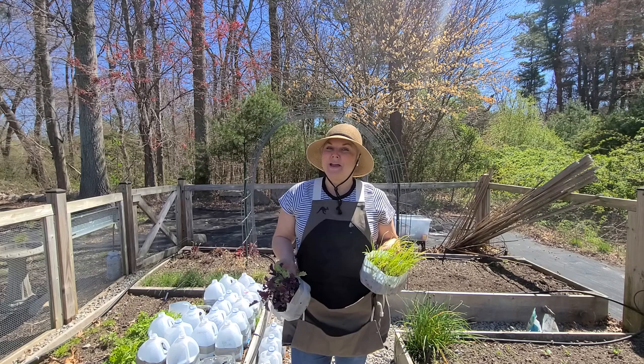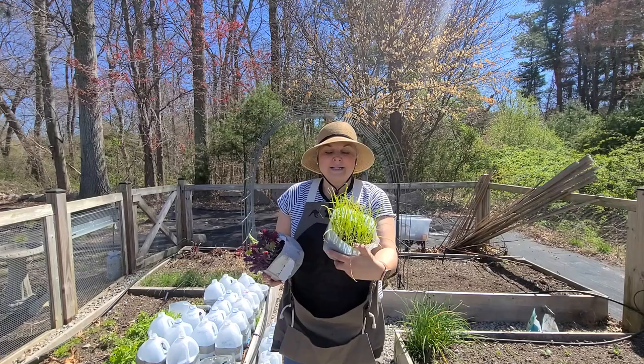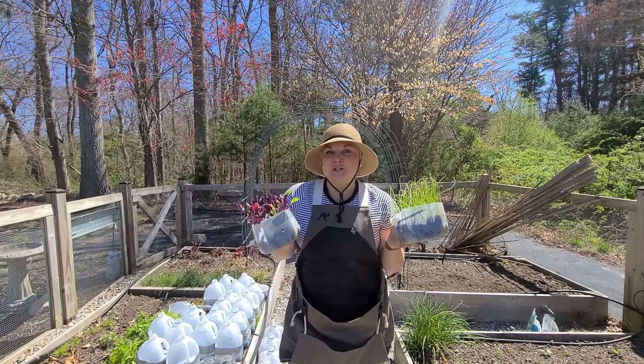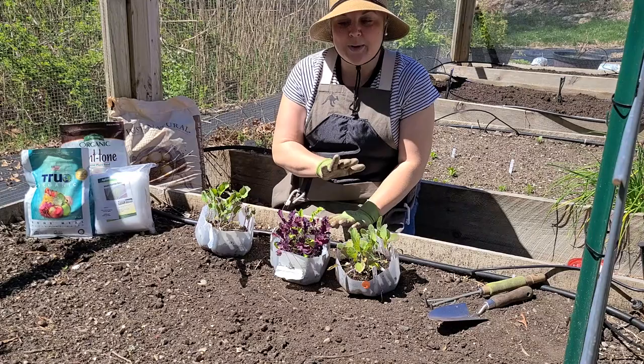Hi, it's Steph and welcome to my veggie garden. This is the first time I'm working out here this year and I am going to plant some of my winter sown cool weather veggies. I have some blue and purple kale, some onions — these are the Onion de Parma. These were winter sown back on February 5th and they look beautiful, and now it's time to get them out in the garden. Come on and join me.